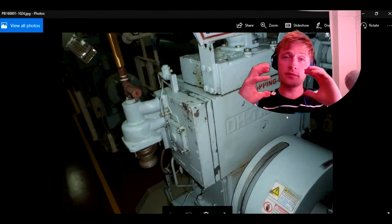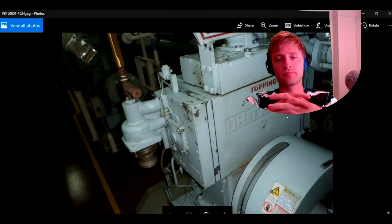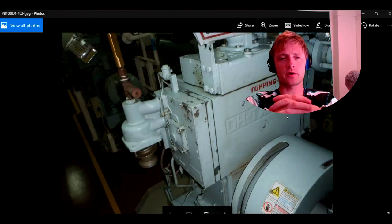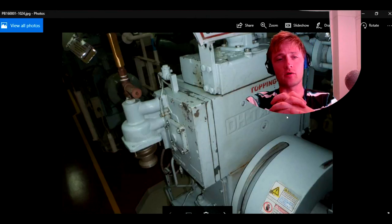Hello guys and welcome to another Adventure Story channel video. Today I have a special video for you with some tips. We will talk about the compressors, the air compressors. This is a compressor from Tanabe — this is the company.